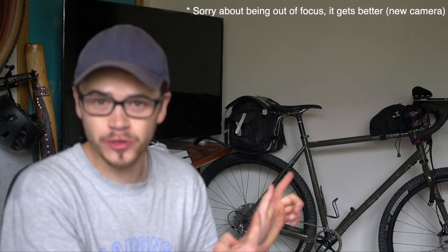Hey guys, how's it going? It's Cody Orville. Today's video, we're going to talk about this bike right behind me here, the Kona Sutra LTD 2020 model.